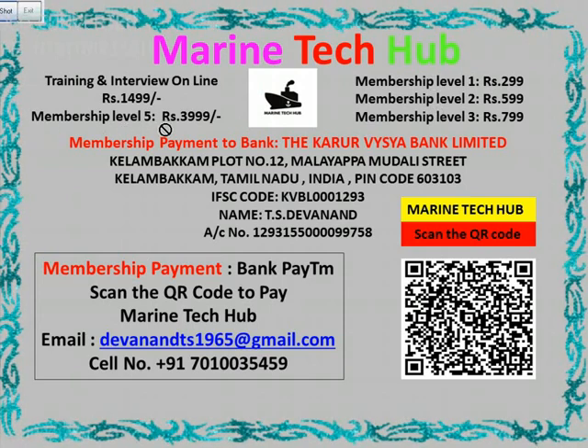Membership level 5 is Rs. 3999. In this membership I will be giving you all the videos for one year, plus I will be helping you with all troubleshooting in real time from anywhere. You can always choose whichever membership you want, but at level 5 I will give you all the help.